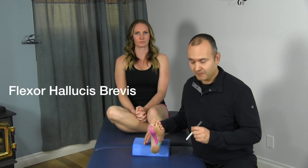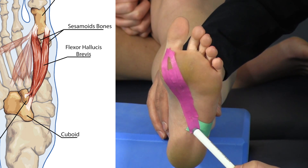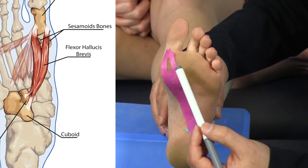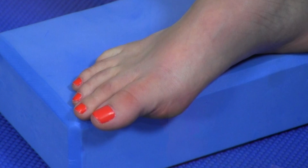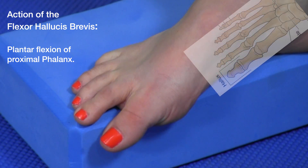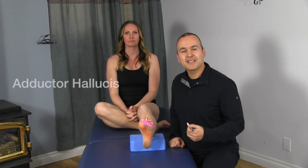Now we'll discuss the medial intrinsic muscles, starting with the flexor halicus brevis. The origin is on the cuboid and the two lateral cuneiforms, and it inserts on the proximal phalanx of the first toe — the tendon splits on either side. The primary action is plantar flexion of the proximal phalanx of the big toe, which Mickey now demonstrates.